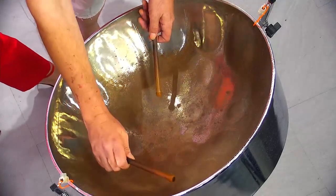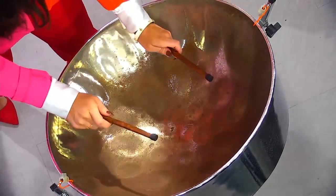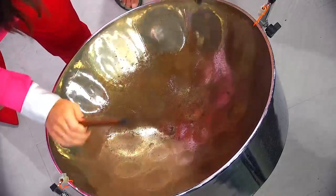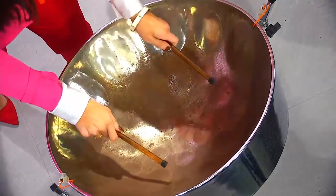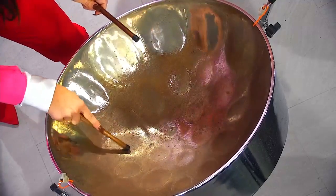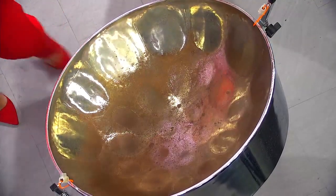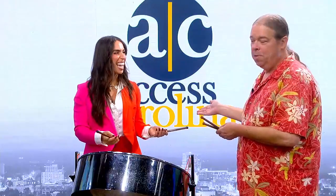Kind of a memory game here. I'll start on the right. Skip down — da-da-da. Beautiful, there we go! Everyone, my new steel drum student, Ava Brat.